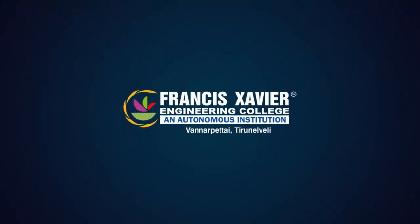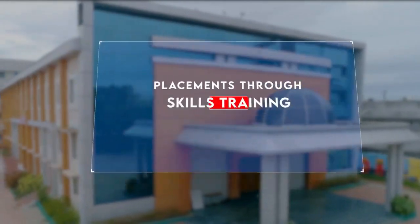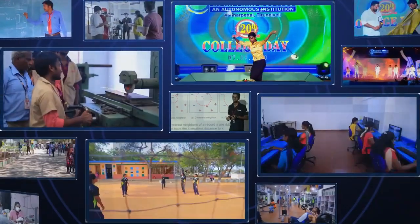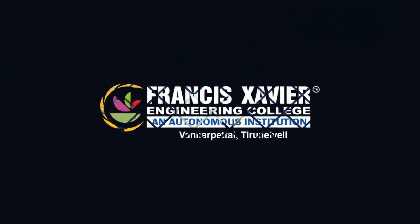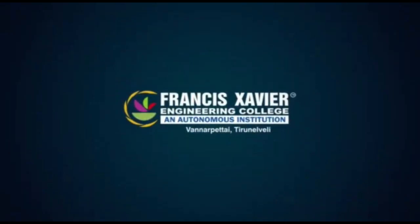Francis Xavier Engineering College, Thirunalveli, is one among 125 institutions in India to receive a 5-star rating for innovation by the Ministry of Education. Get enrolled and experience unlimited learning.